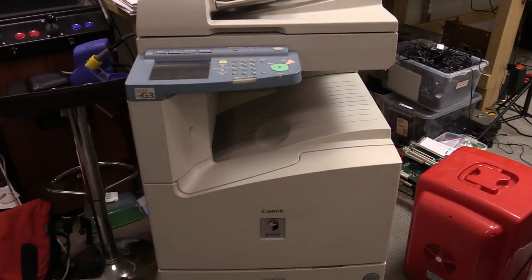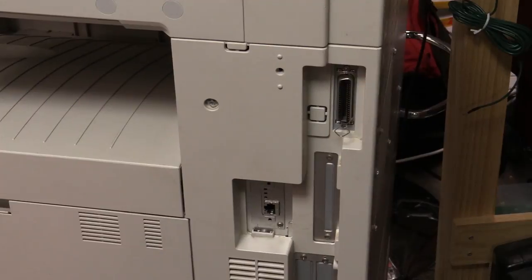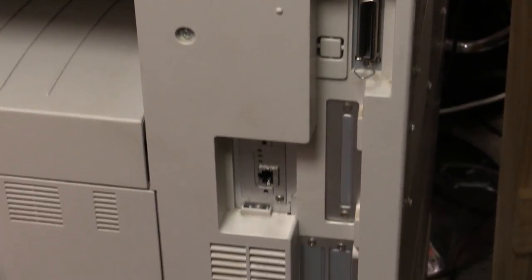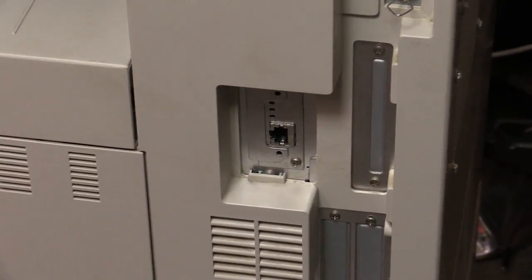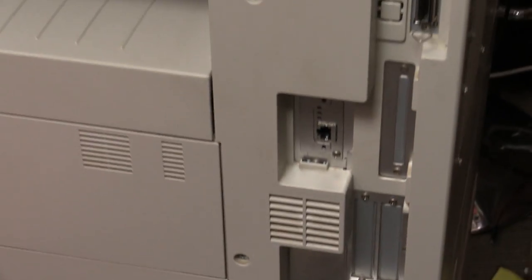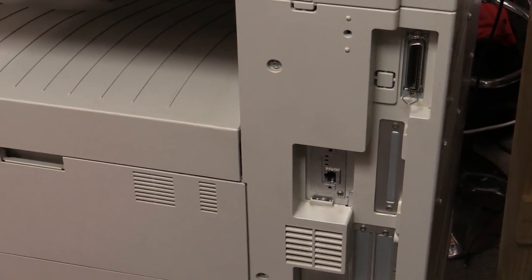It's several generations behind. It's the Super G3 and it's got the old school Centronics parallel port on there. But look, it does have an ethernet interface — there's no other option cards installed. But I checked and it does actually have Windows 10 drivers for it, because it's a Postscript compatible printer.